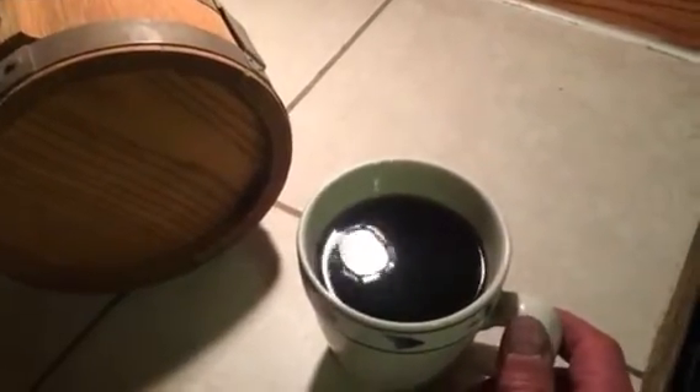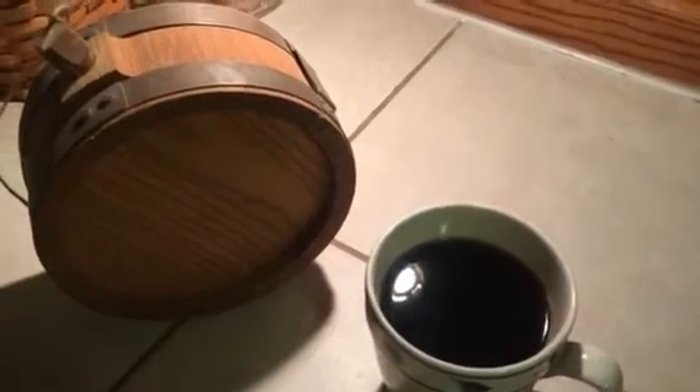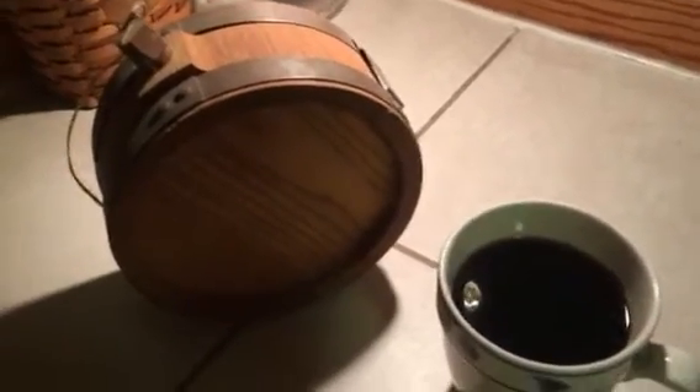Hey guys, welcome to Ally Edge Blade Works. So tonight we were out messing around in the garage after Chopper Dave came over and we were goofing off with his tanks and fenders, putting clear coat and stuff on it. But I was thinking about a video I did a while back on old canteens and new canteens, vintage stuff — just a canteen video — and I don't know why but I never even showed you guys one.